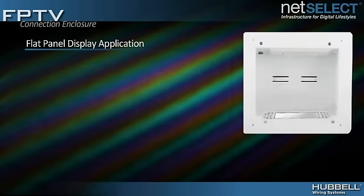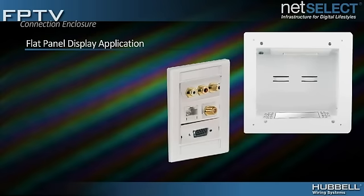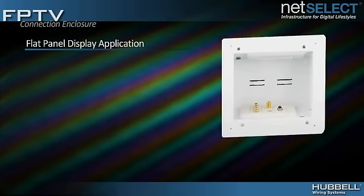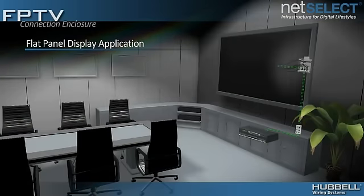When installing for flat panel displays, use any combination of Hubble's iStation faceplates, data modules, and audiovisual connectors such as F-connectors, VGA, HDMI, and component video.